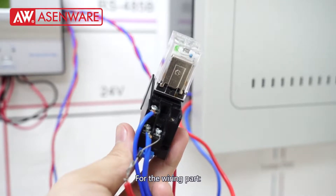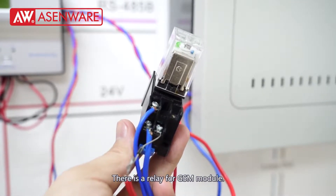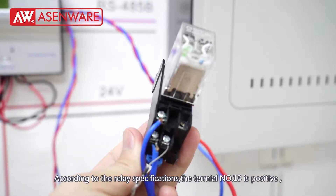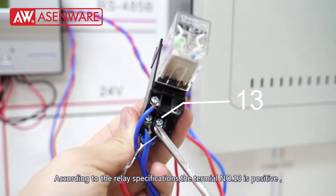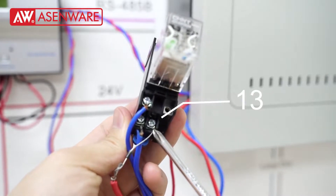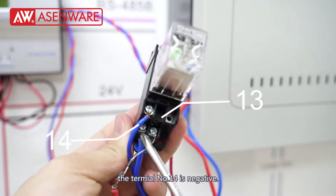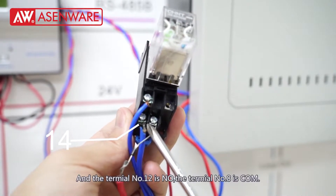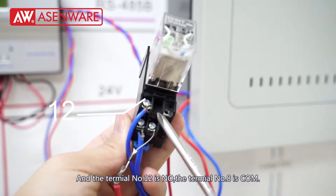For the wiring part, there is a relay for the GSM module. According to the relay specification, terminal number 13 is positive, terminal number 14 is negative, and terminal 12 is NO.